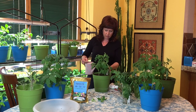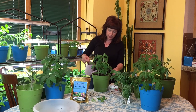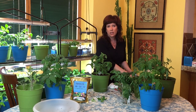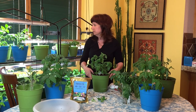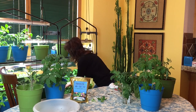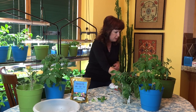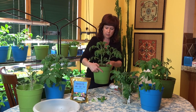Anytime I add dirt or transplant, I start with pre-moistened soil. I don't want to add a bunch of dry soil and then have to drown the plant — I want it to be as Zen as possible.